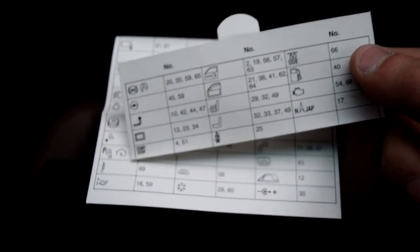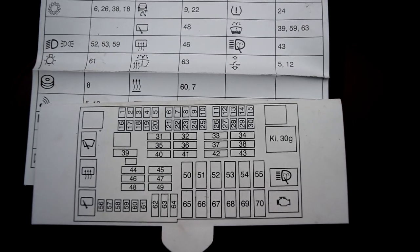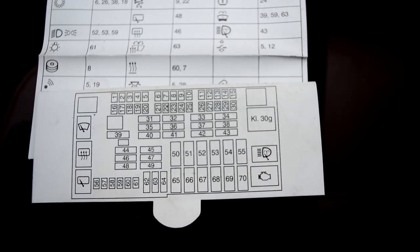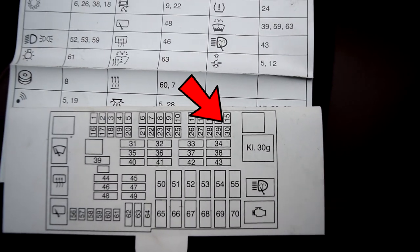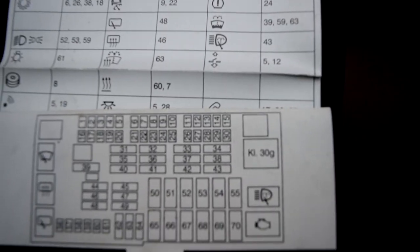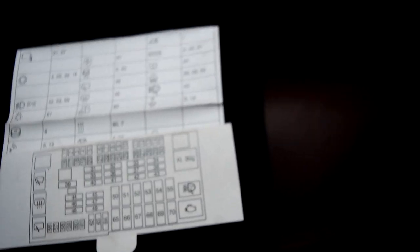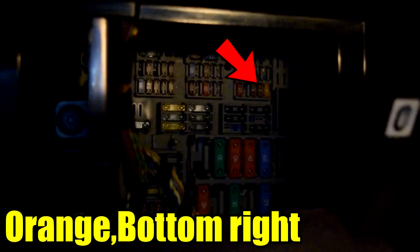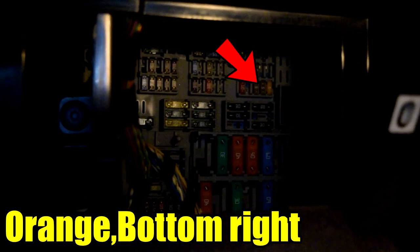Now bring over this piece here that came with it as well — turn that over. This diagram here is an exact replica of what the fuse box is in the car. So we're going to look for 30, and 30 is right about here — located in the same spot in the fuse box. Here's the fuse box, and when I edit it I'll circle it for you.